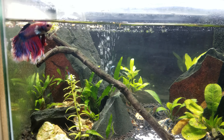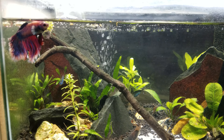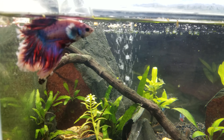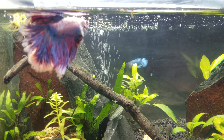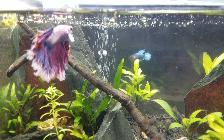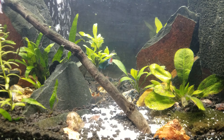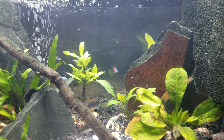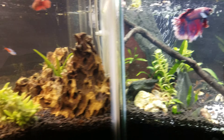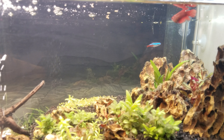I have one male betta — it's a rose petal male. Beautiful. Let's see if we can focus a little better on him. And then I have two veiltail females. You can see the blue one back there going crazy, exercising, and then a red one in this tank.